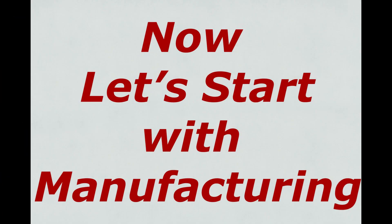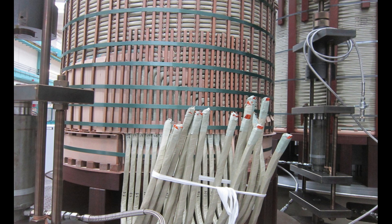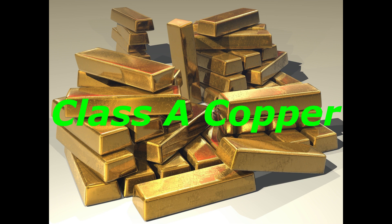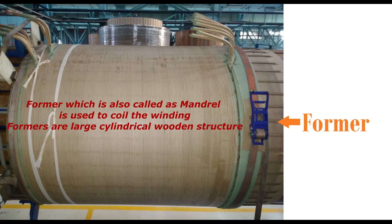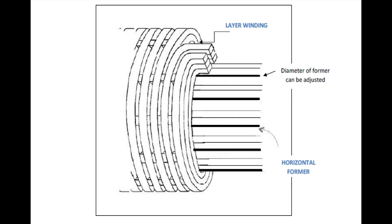Now let's start with manufacturing. Stage 1: Winding. Once all required materials such as conductors and insulation are issued to manufacturing units, winding manufacturing starts as per design drawings. Copper used for windings is Class A copper. A former, also called a mandrel, is used to coil the winding. Formers are large cylindrical wooden structures — some are vertical, some are horizontal. Common types of windings based on construction are helical winding and disc winding.